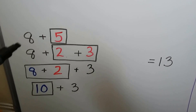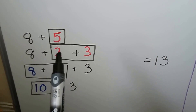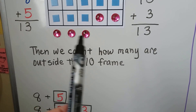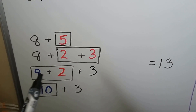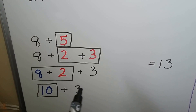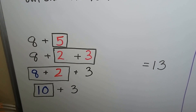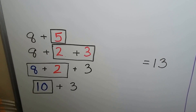What we're doing is we're taking the 8 plus 5 and we're breaking the 5 into a 2 and a 3. We're giving the 2 to the 8 and adding them together to make a 10. Then we add the 3 and it equals 13. So 8 plus 5 is equal to 13, just like 10 plus 3 is equal to 13.